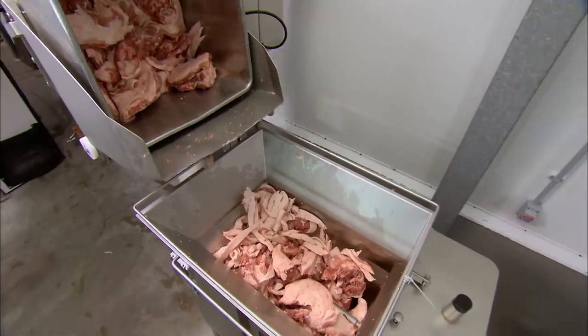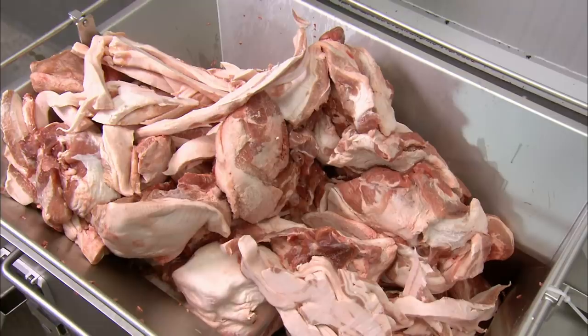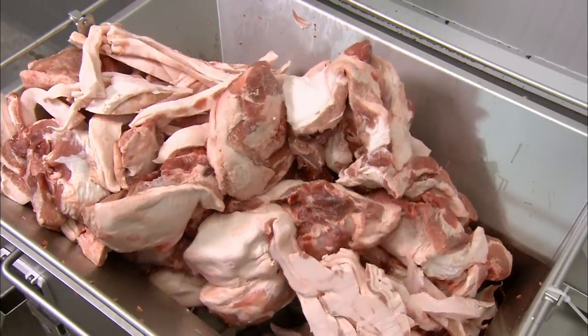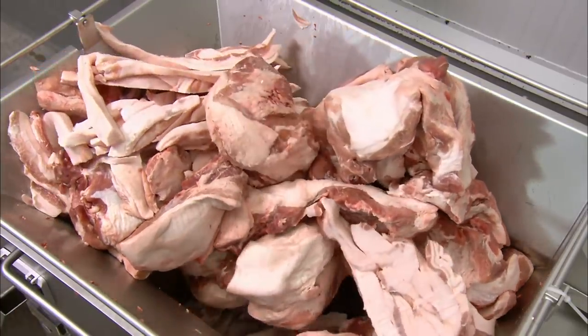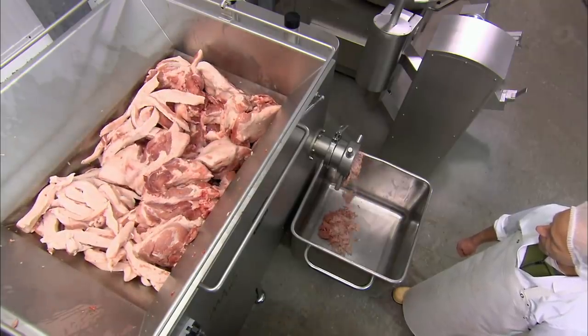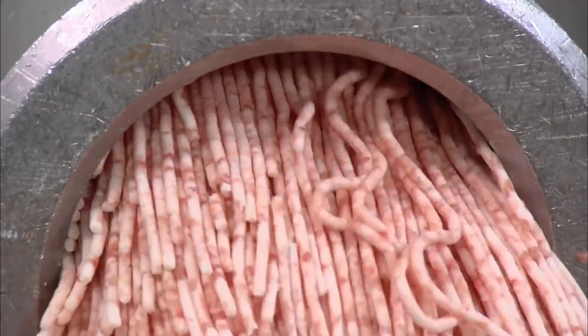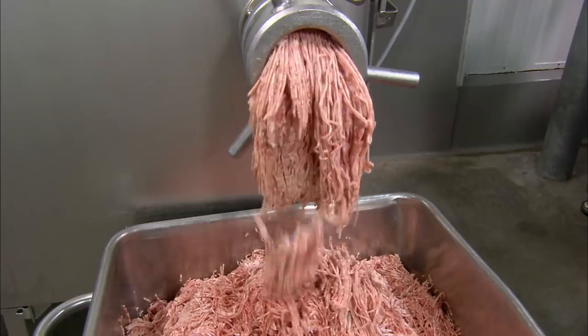The butcher loads specific portions of these three cuts into an automated grinder, which forces the meat through three millimetre wide holes. By freezing and then partially thawing the meat so that it remains firm, the butcher ensures that it passes through the grinder cleanly.